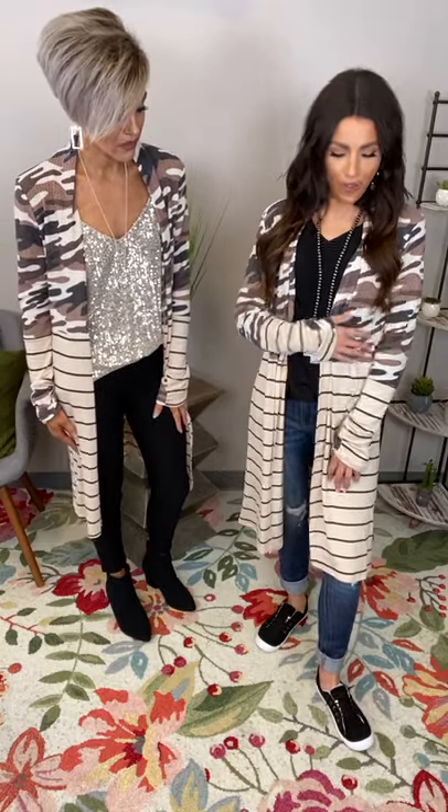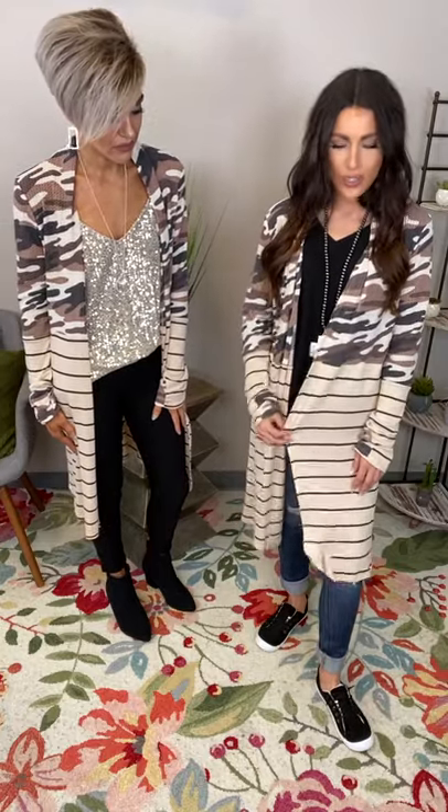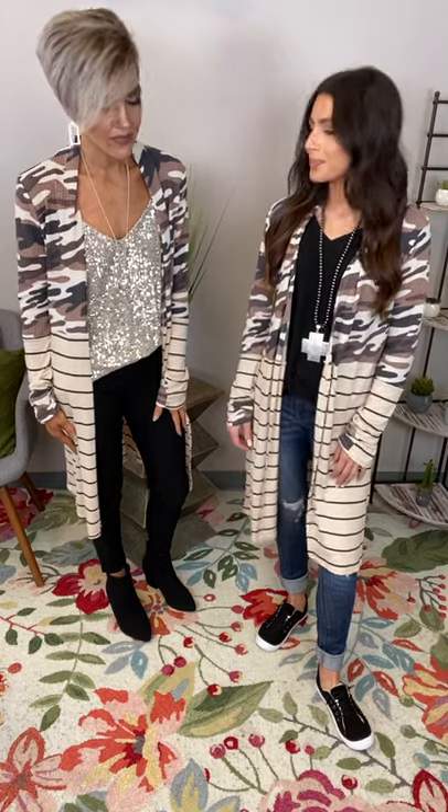That camo print is that waffle fabric, and then you get down to your pinstripes and you've got more of that cotton blend. I love it y'all.